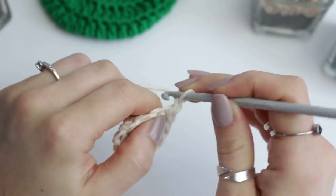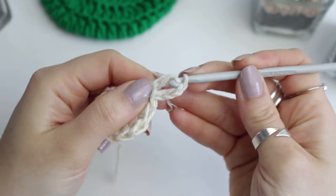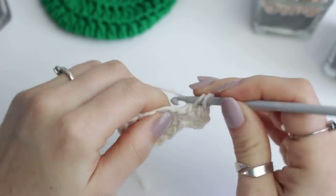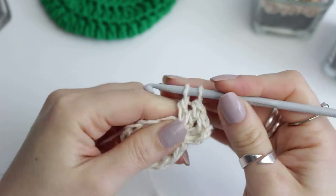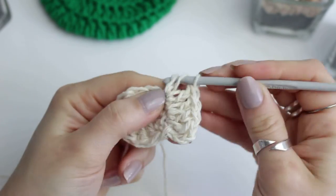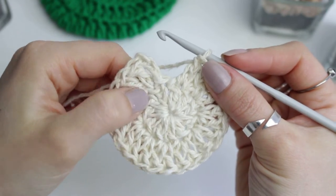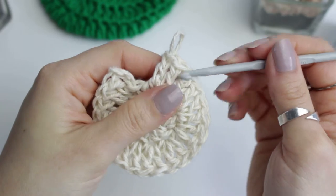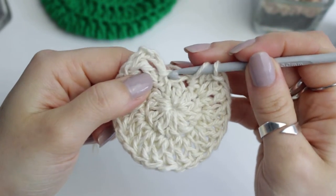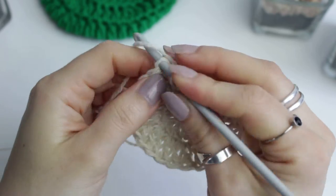For the next row, we are going to be chaining three, and into that same stitch from the chain we are going to create a double crochet. Into every stitch from the previous row we are going to do two double crochets into one stitch, going all the way around. If you have quite a large gap and you've covered all 11 stitches, instead of doing two double crochets into the very last one, do one into the last one and another one into the very last one close to the chain.